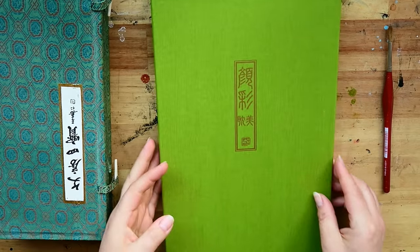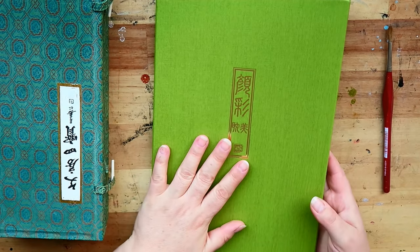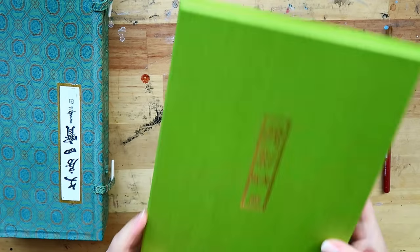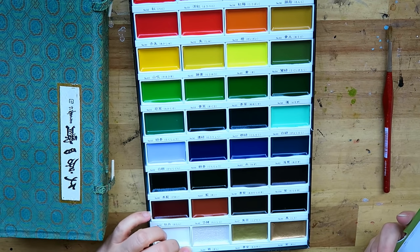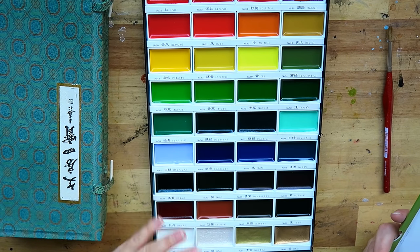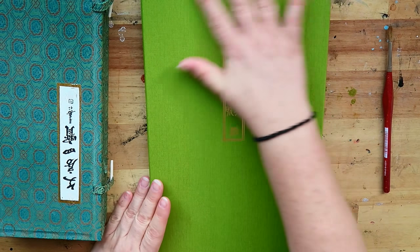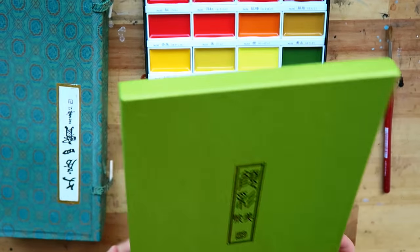There are a couple of things I noticed. First, how it arrived at my doorstep — this is the 36-colour set, a full colour set, wrapped in a cardboard box. That makes it really nice for painting in my studio, but I wouldn't take this with me travelling. I do love the box though — I love this green and the beautiful gold print.